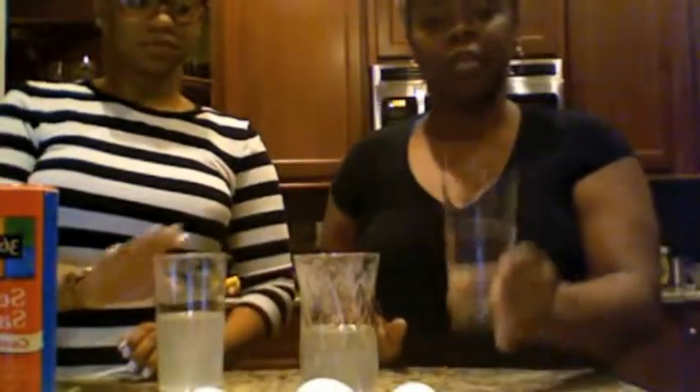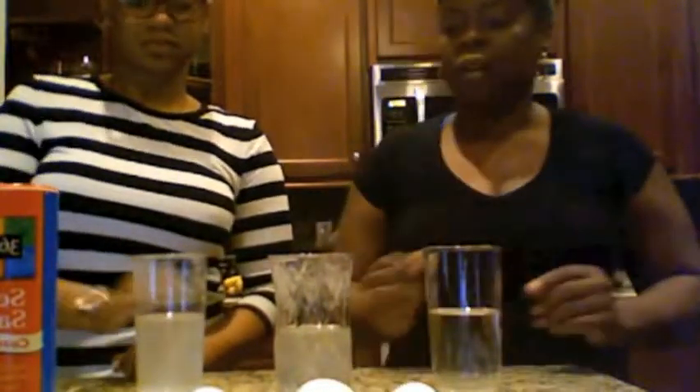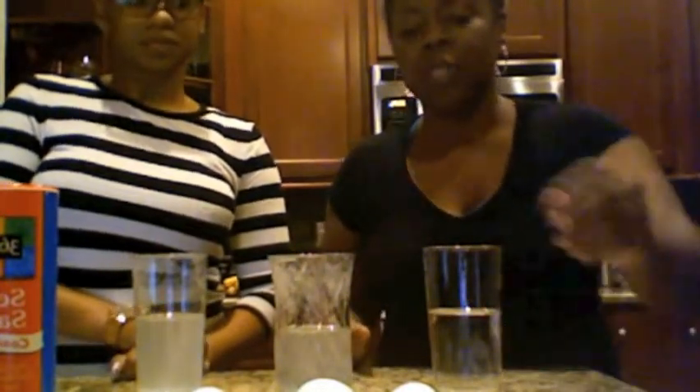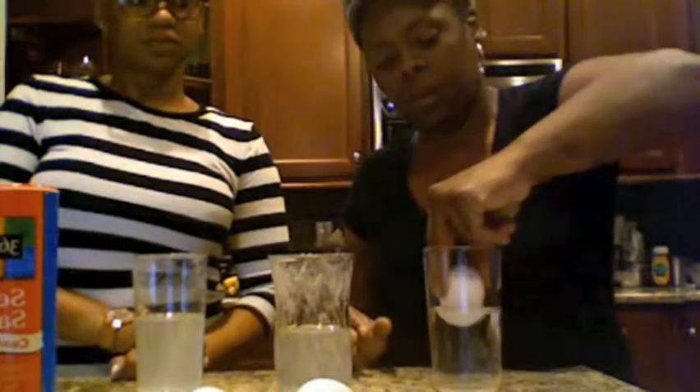Welcome back. The title of this experiment is Float an Egg. Here we have three raw eggs, as you can see. And we have three different solutions. In this glass we have plain tap water. In the other glasses, we started with plain tap water and added four teaspoons of salt. Make sure that when you do this experiment, the water is at least room temperature to warm in order to break down the salt crystals, otherwise the salt won't do what it's supposed to do. The water will not be dense enough. So we start by placing the eggs in each container. Watch what happens.